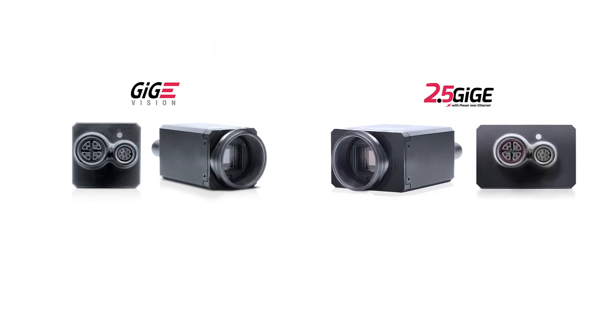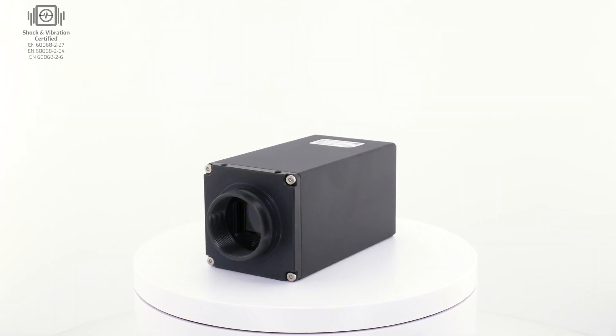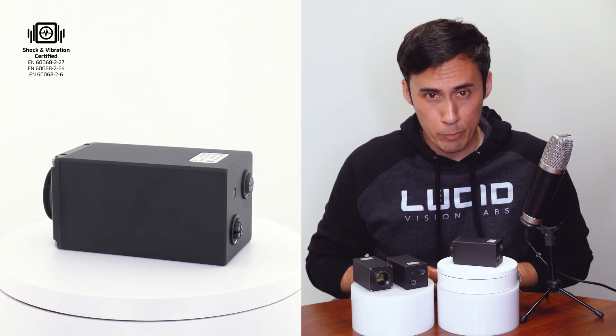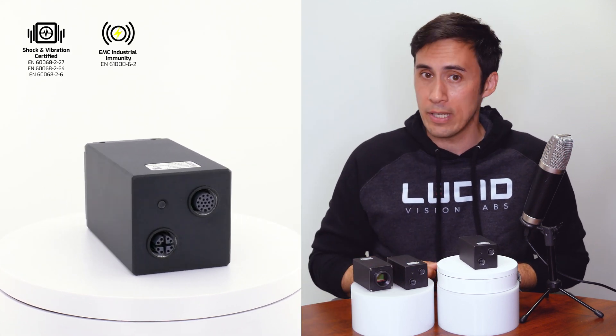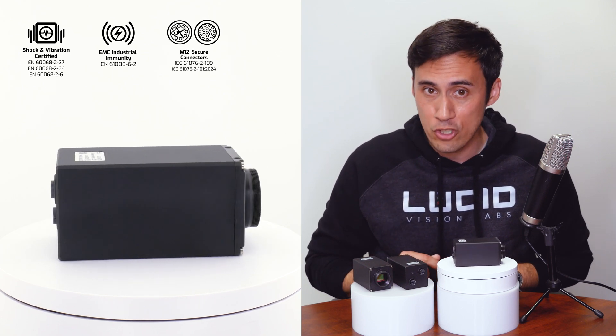Just like our Triton GigE and Triton 2 2.5GigE cameras, the Triton 10 is factory tough, with certification against physical shocks and vibration, EMC industrial immunity, and robust M12 connectors for both the 10 gigabit Ethernet port and 17-pin GPIO.